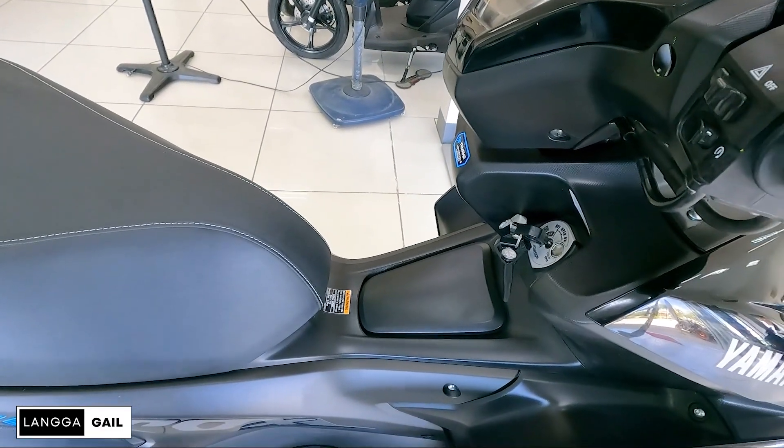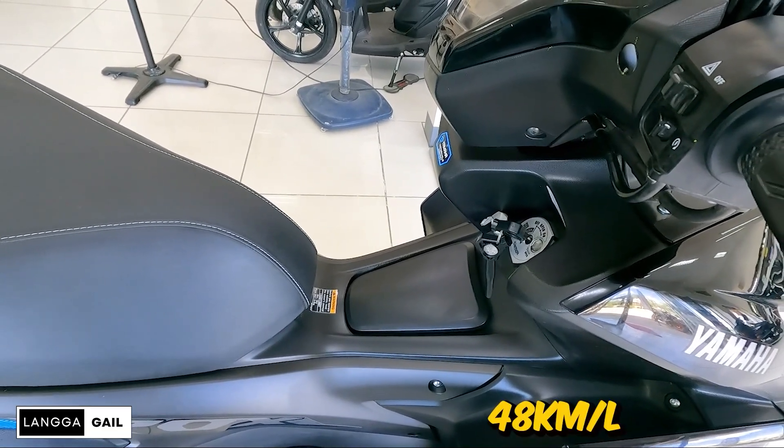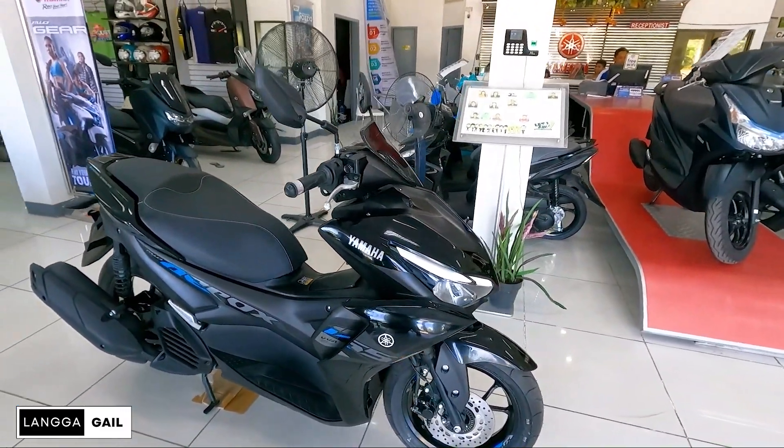Pagdating naman sa kanyang fuel tank capacity guys, meron siyang 5.5L. At ilalagay ko na lang din sa screen yung kanyang average fuel consumption. So pagdating naman sa kanyang overall looks.